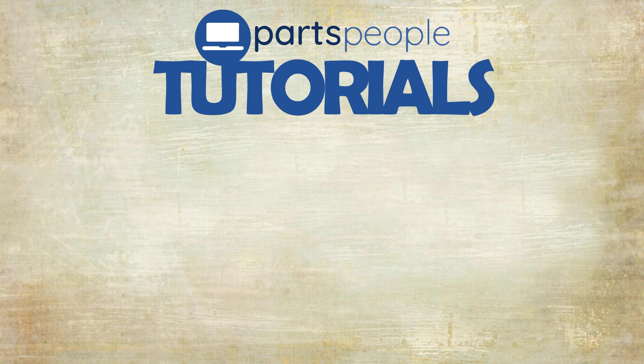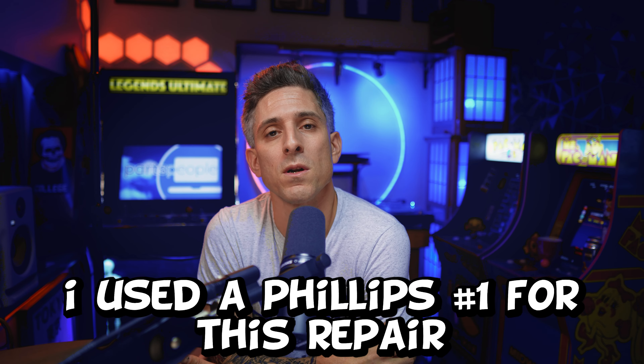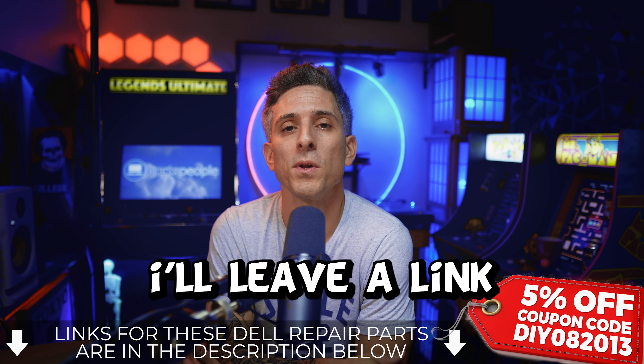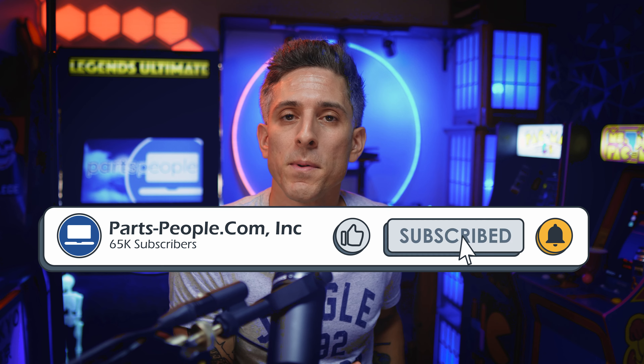Parts People tutorials — upgrade or repair your Dell. The tool I used for this repair is a Phillips number one. If you don't have one and you need one, I'll leave a link for that as well as your Dell replacement parts down below. And if this video was any help, please leave a like and subscribe. We really appreciate it.